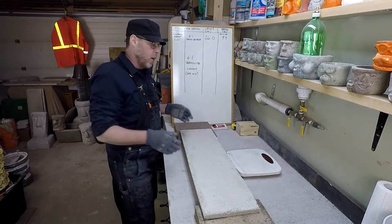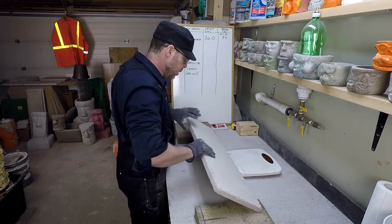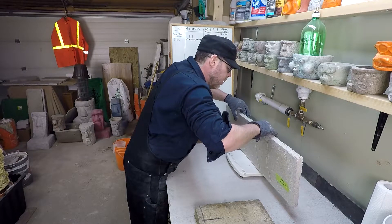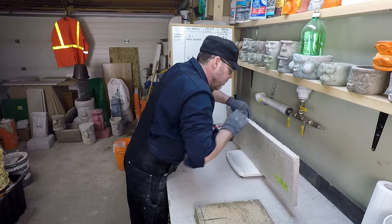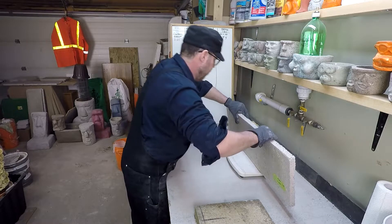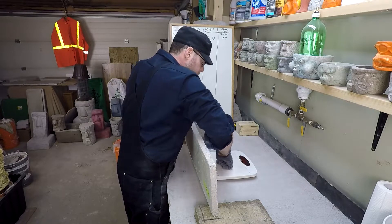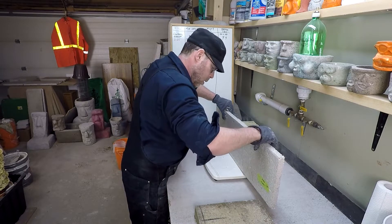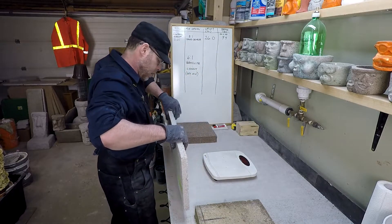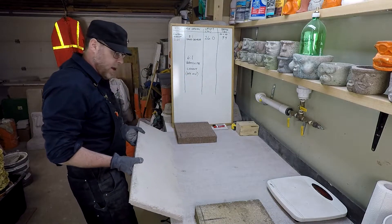First we have to weigh this thing. I'm not sure if it weighs enough to register on this scale, but we'll give it a try. It says 9.5 pounds — and doing it again it says 9.5 again. I think we're pretty safe to take 9.5 as our number.